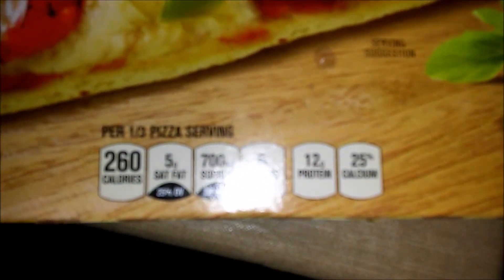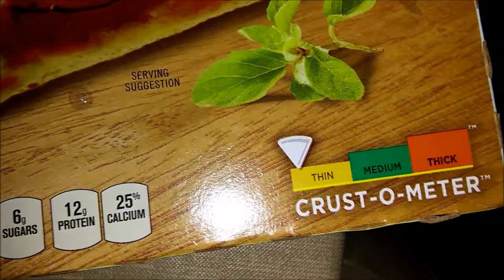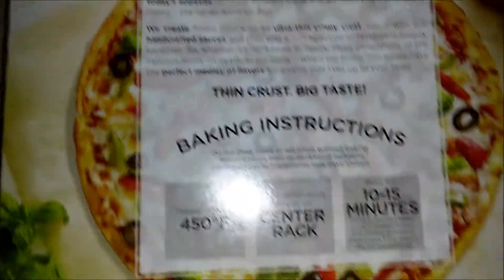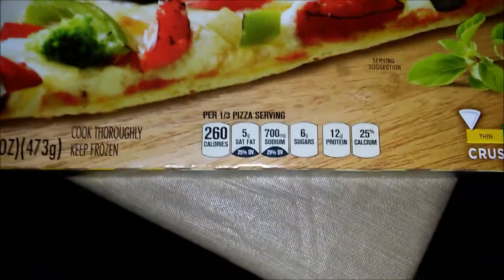How many calories? 260 for a little slice — my bad — 260 for one third. That's big, it's a pretty thin pizza. That's pretty big. Not for the whole pizza though, for one third. That's what it said? Mm-hmm. Yeah, one third — that's not bad.